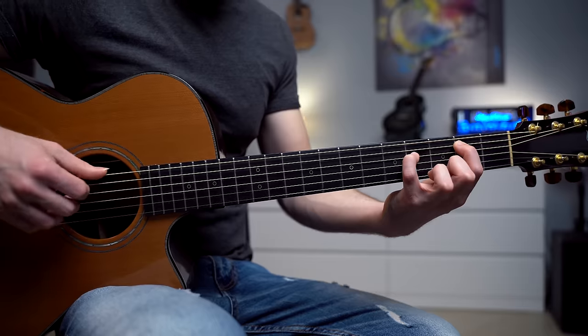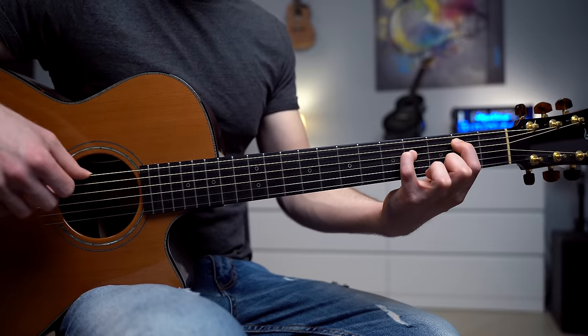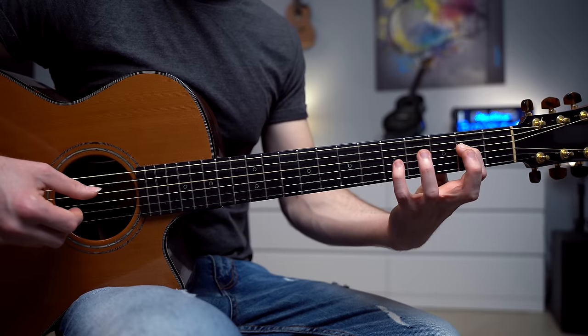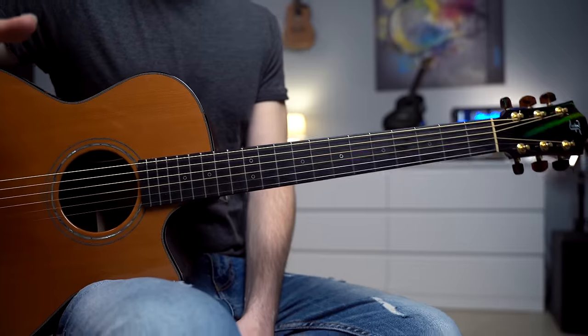Now when we repeat the same thing, we're going to add a melody. So it's 1, 2, bass, and the melody on the 4th string — fret number 2, fret number 4, and the 3rd string open. Once we have the basic structure, we can add different colors, different notes to each one of these chords.